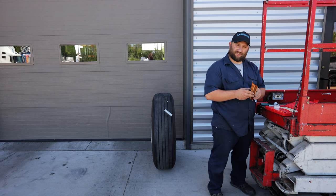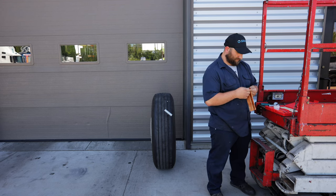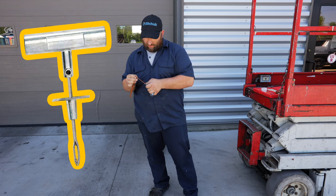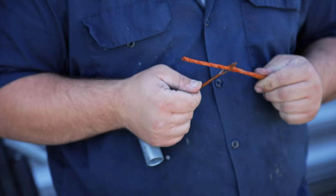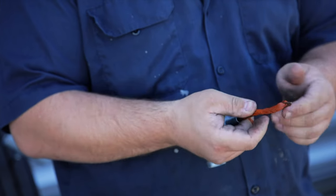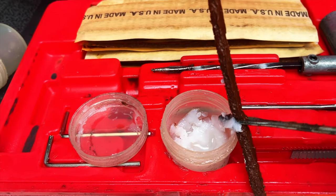From there, you're going to get yourself a plug. Depending on what you have, there are different sizes in here. They're very sticky. You're going to feed the plug through the little slot right here. It takes some finesse to get through. Do it so it's about even on both sides. Add a little bit of lubricating stuff — just kind of dip it in.